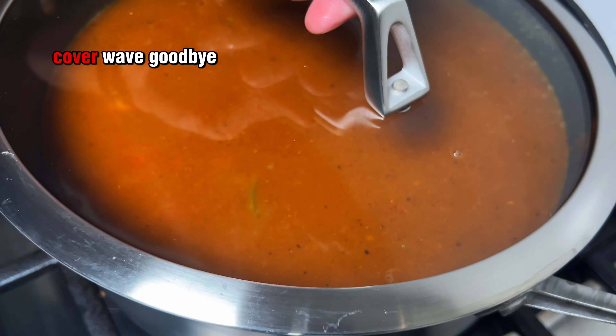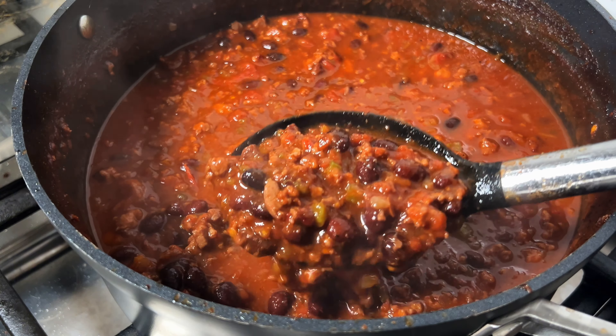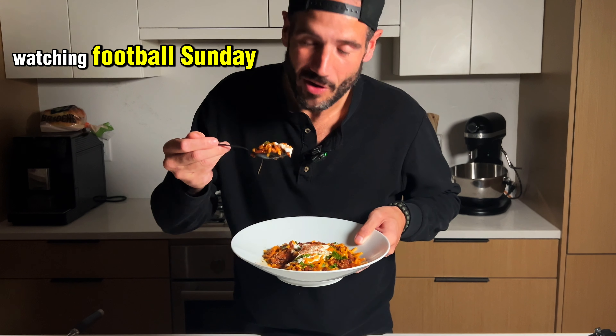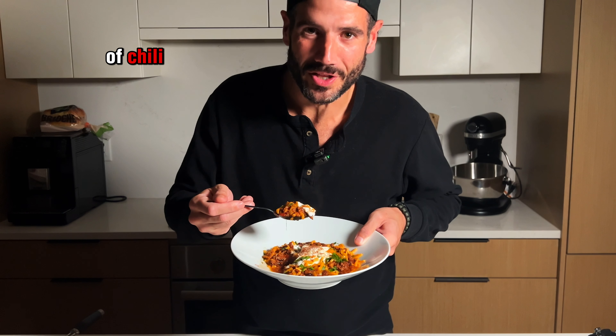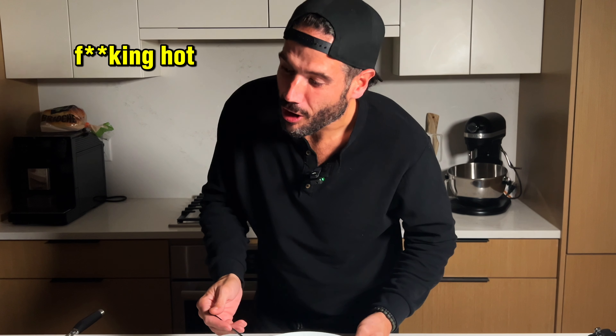Beef broth, cover. Wave goodbye for about three hours. You're watching Football Sunday. Nothing better than a little bowl of chili. Fucking hot.